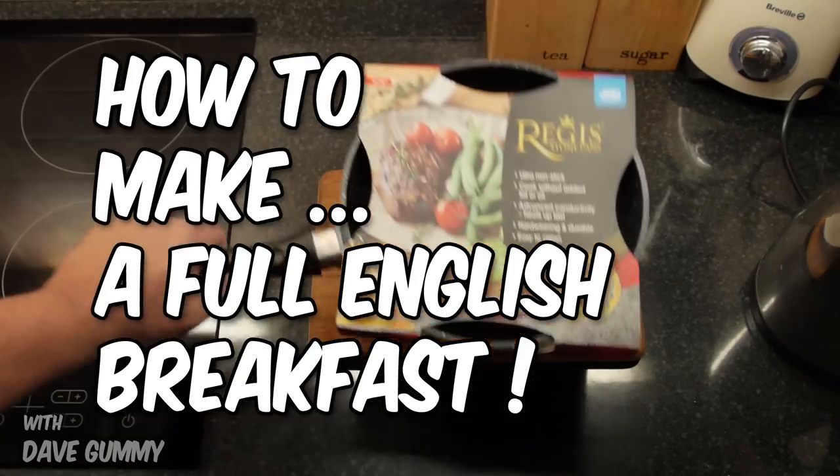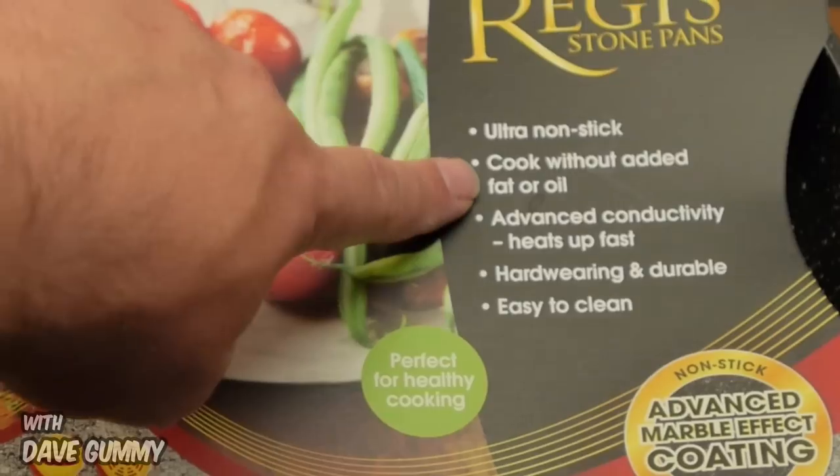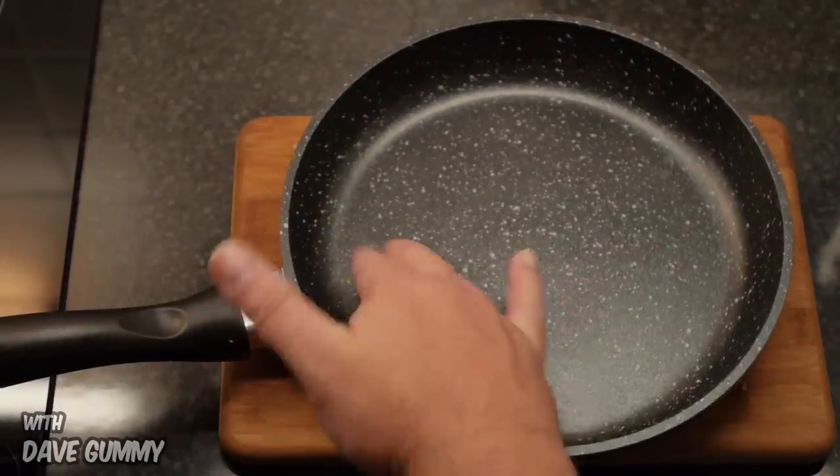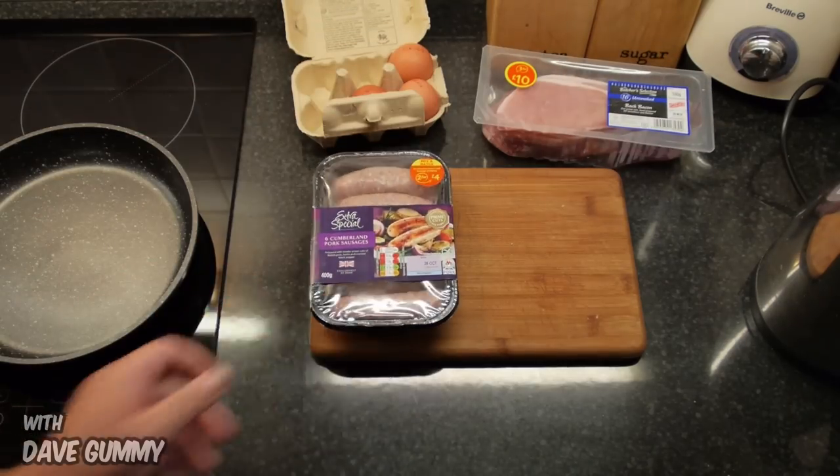Hello there, Dave Gummy here. In today's simple guide I'm cooking a full English breakfast with no oil. I'm using an ultra non-stick pan from Regis. So here we go.